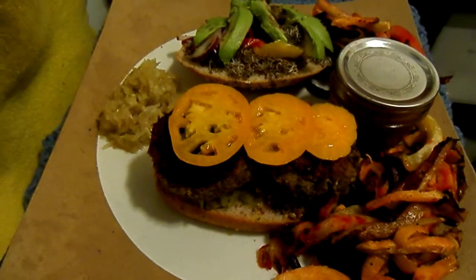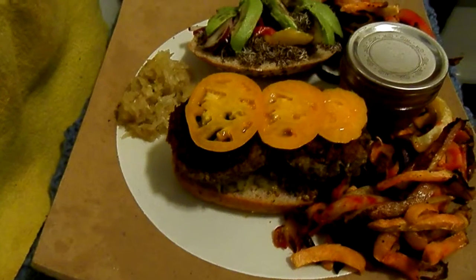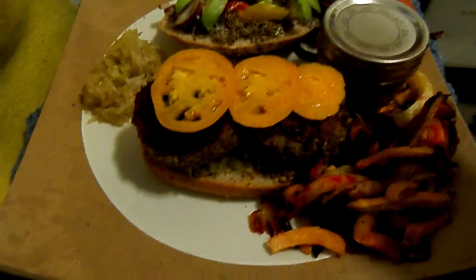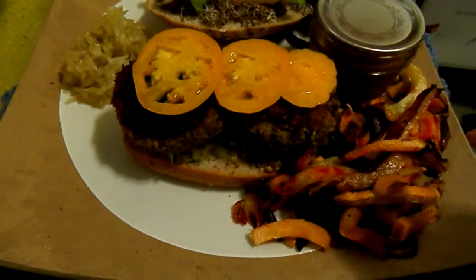This is James's Burger and Oven Fries of December 27th. I'll just let you know what I've made here. The fries are not potatoes — they're rutabaga, beet, and yam.